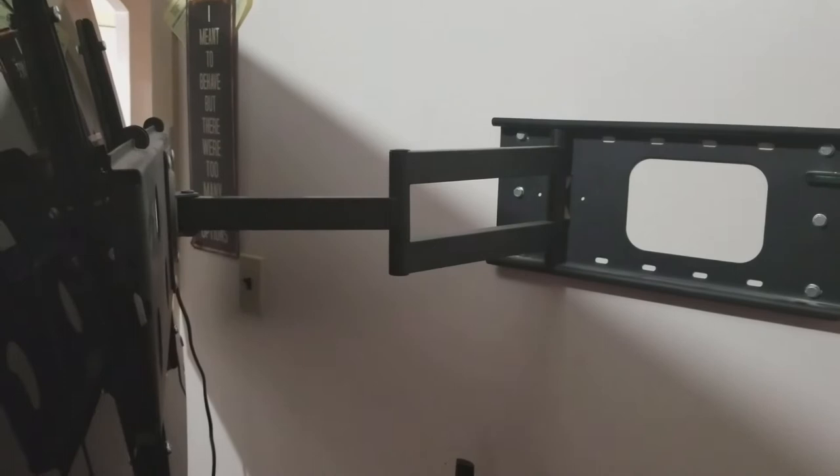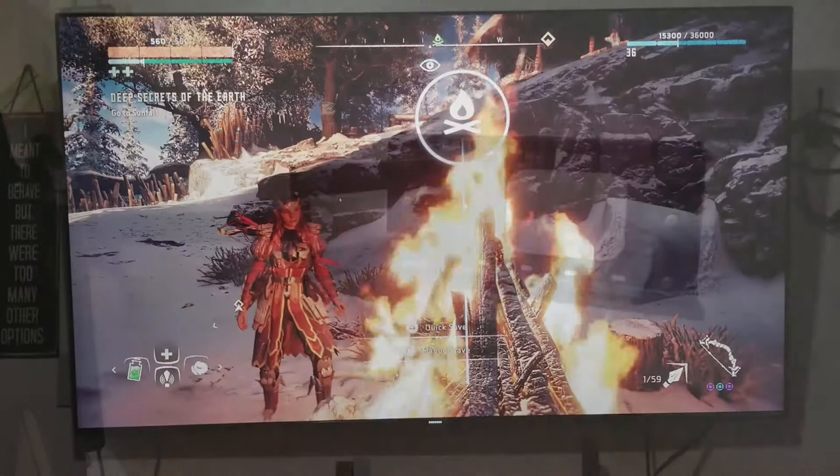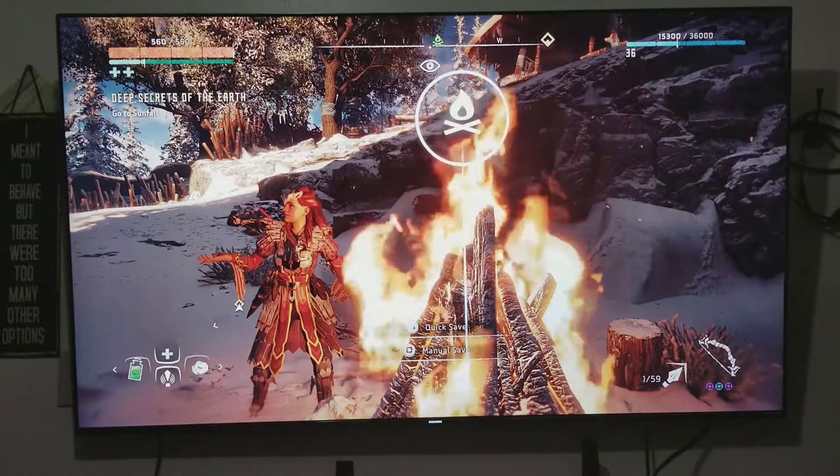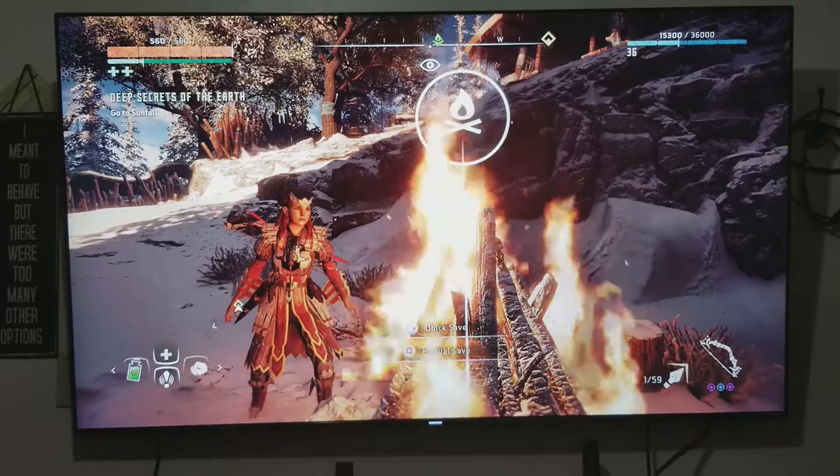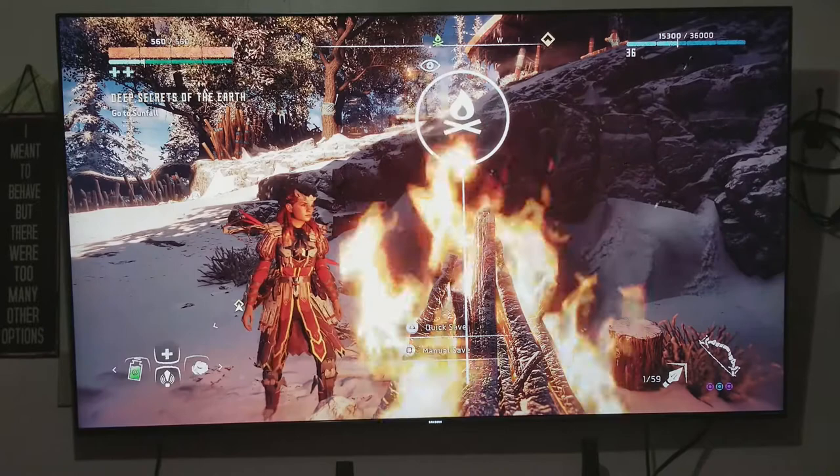Now we're on to the TV — the one thing you came here to see. The Samsung UN65KS8000: the screen measured diagonally is 64.5 inches, the resolution is 3840 by 2160, with a motion rate of 240. It also comes with Dolby Digital Plus, a premium sound 5.1 system.